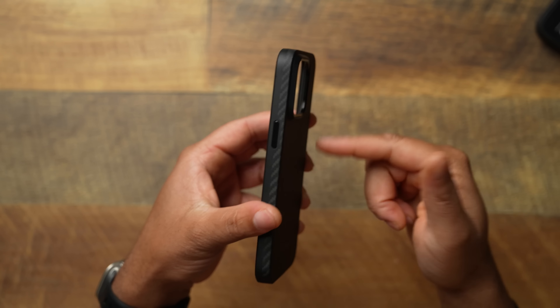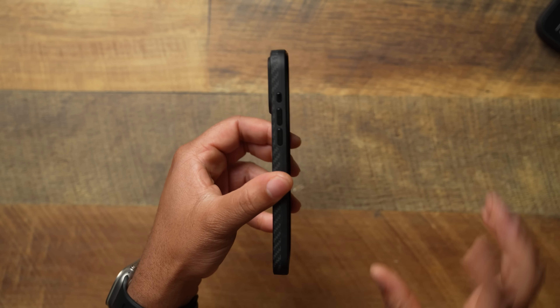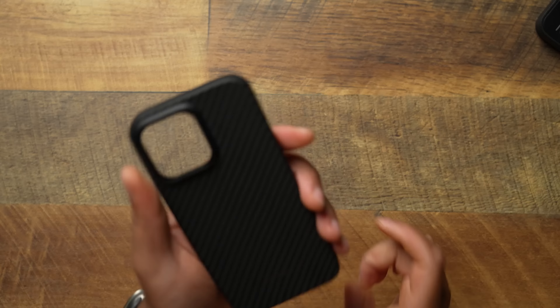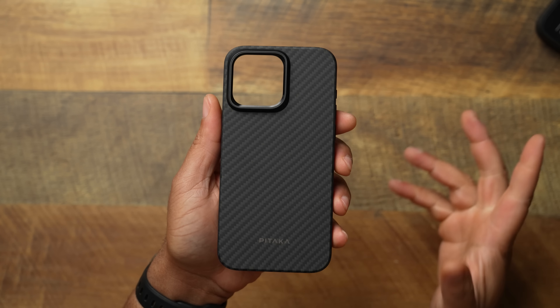It's good to see them bringing some of that drip from the fusion weave regular Mag Easy case over to the Pro case. So the Pitaka Pro case is giving us the nice improvements — metallic ring, metallic buttons — and I just cannot wait to get the 15 Pro Max into this case. The Pitaka Pro case is guaranteed to be in my top 10, and I think this might be a daily case for me.